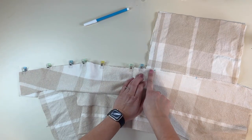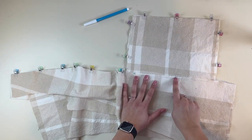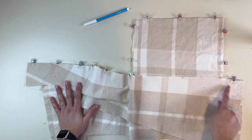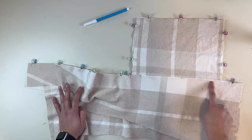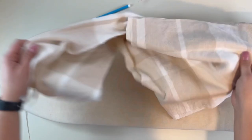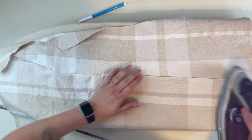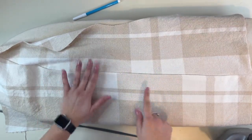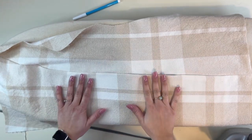We're going to sew all the way down from the shoulder seam to that first mark, then backstitch and turn all the way around the pocket. On our second step, we start right at that mark and go all the way down to the bottom of the coat, using a 3/8 inch seam allowance. Once that's done, press the pocket towards the lapel side — on the right side, the pocket should not be visible. See how nice and straight it looks. I'm going to do the same thing for the other side.